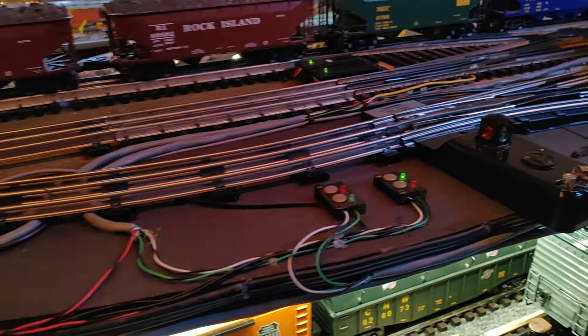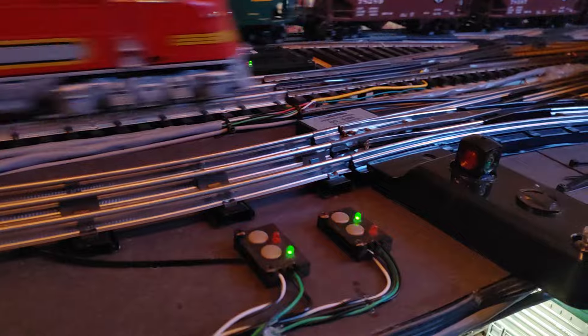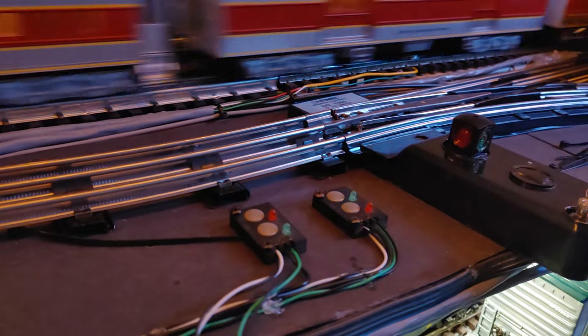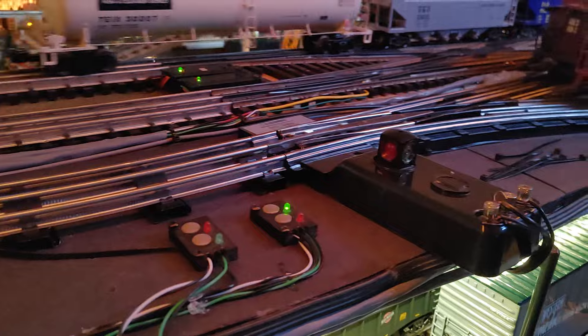There's the switches for the double crossover blinking — you can see them. Look at that. Wowee. Let's see what happens here.